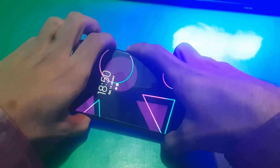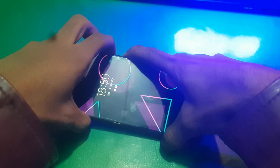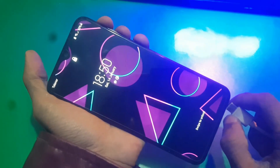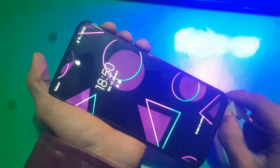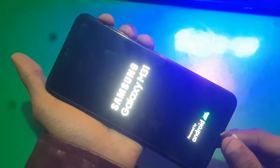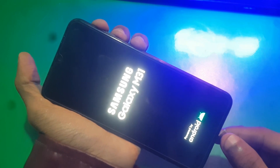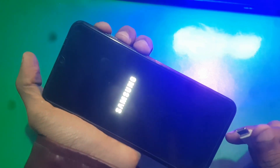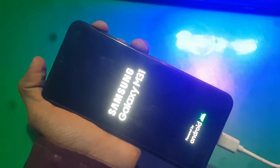It doesn't even lose time. So what you have to do is hold volume up, volume down, and the power key together to force restart the phone. When the device goes off, just leave the volume down key but keep holding volume up, and quickly insert the USB cable. Keep trying this and you'll enter the recovery mode.